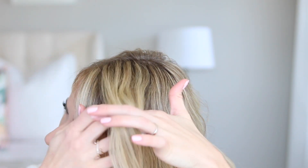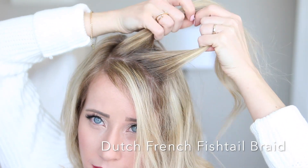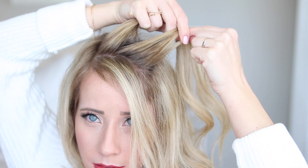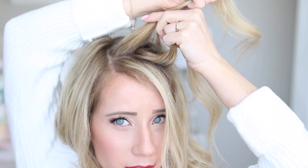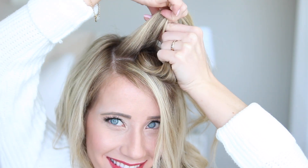We're gonna take a small section from the front and we're just gonna start a Dutch French fishtail braid. Split the hair into two sections and you're gonna take a sliver of hair from the front of the first section and just pass it underneath and combine it with the section in the back. Then you're gonna take another sliver of hair from the back of that second section and pass it underneath and combine it with the first section.